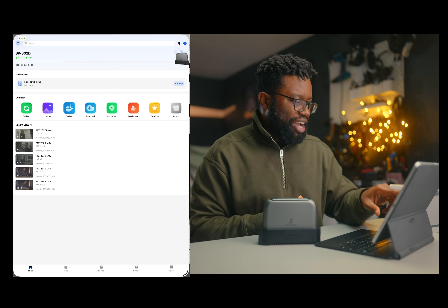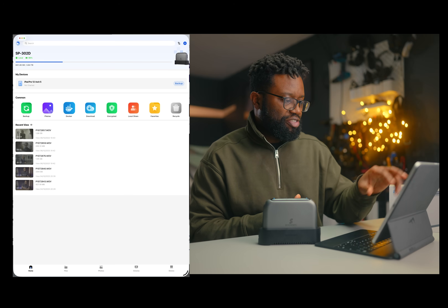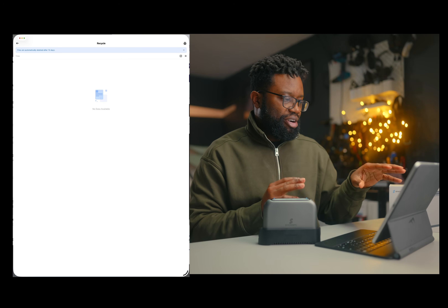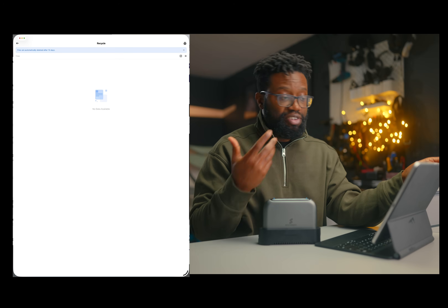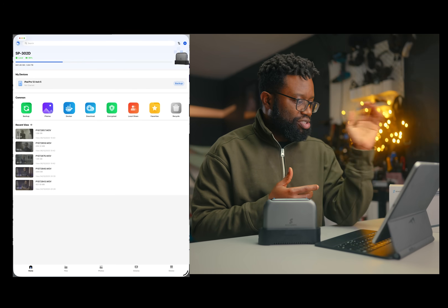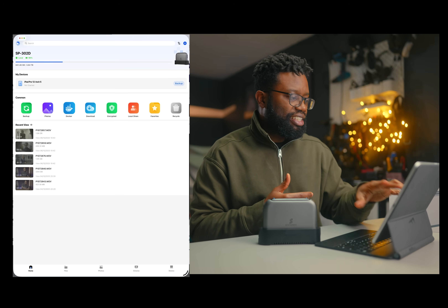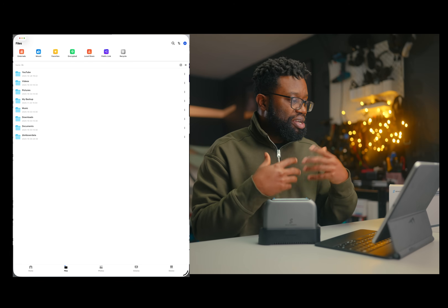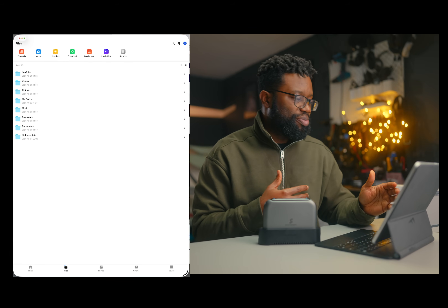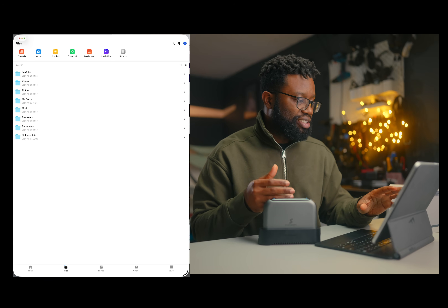You see the common icons like backup photos, Docker, download, encrypted, local share, favorite, and a recycle bin. My recycle bin is empty and files are automatically deleted after 15 days — though you can change that. I can see my recent files, including shots I recently backed up to the drive. You can go into Files, which shows you all the folders. I created a YouTube folder, but the rest are automatically created by the system.